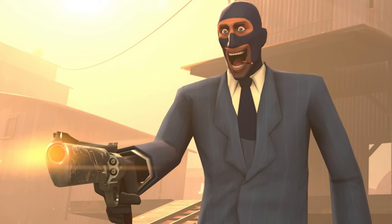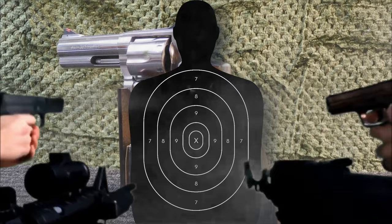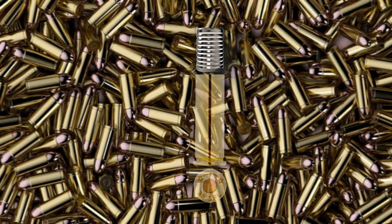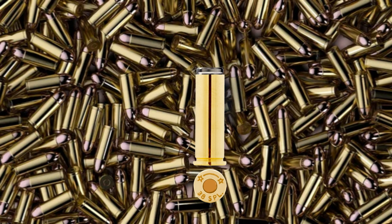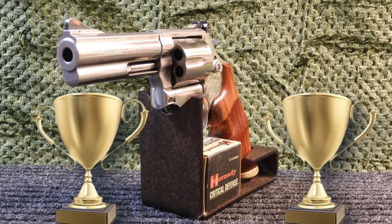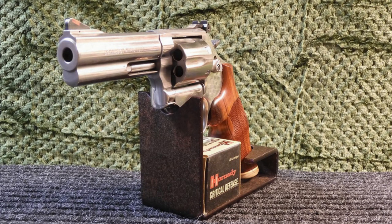The department decided that it needed a team of shooters that could represent the department against other departments in police bullseye competition. I found myself with four other officers that qualified high in qualifications, and we soon found ourselves traveling to compete with other departments. Because of the need to practice a lot for competition, I decided to start hand-loading my own ammunition, which had to be 38 Special 147-grain Wad Cutter. I was able to pull off several second-place finishes with the Smith & Wesson 686 and a good recipe for ammunition.